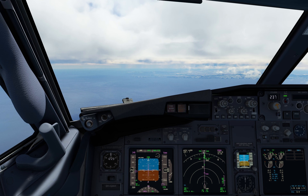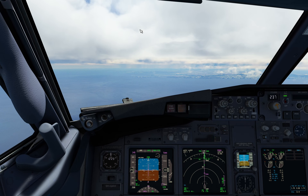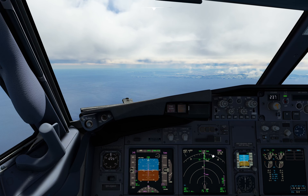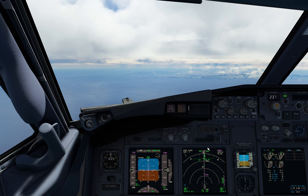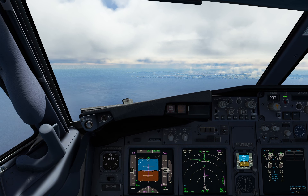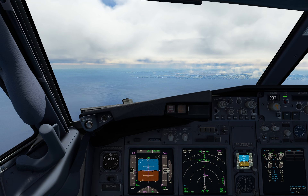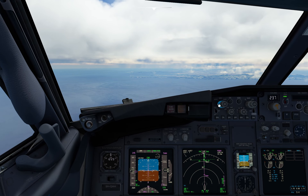Approach: Buenas tardes, Renaer 1 Niner Romeo Romeo, flatline 161 descending inbound. ATC: Renaer 1 Niner Romeo Romeo, very good, as to know. Squawk 6201 please. Pilot readback: Squawk 6201, Renaer 1 Niner Romeo Romeo.